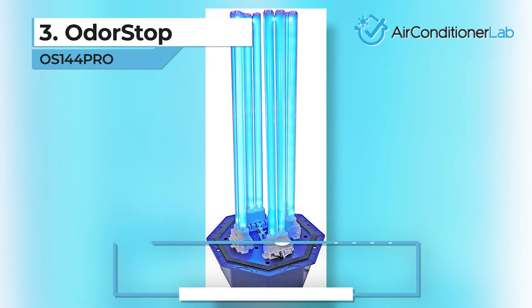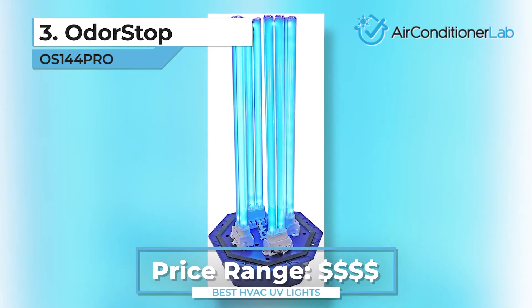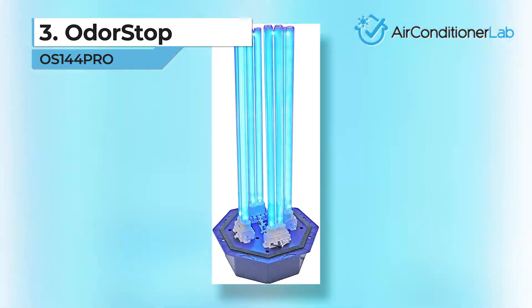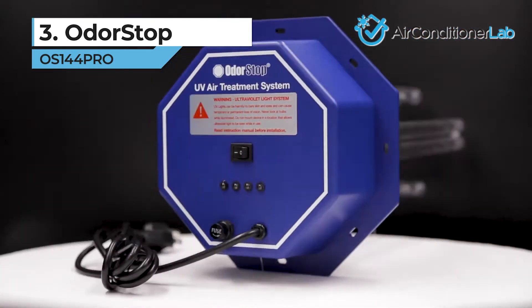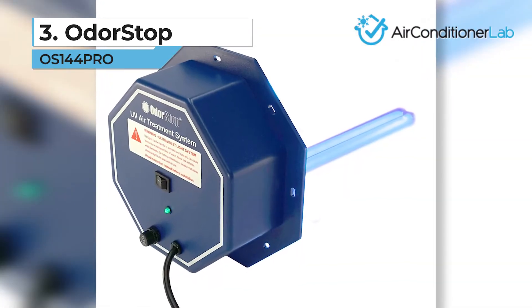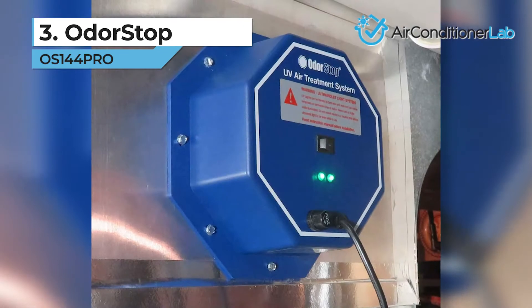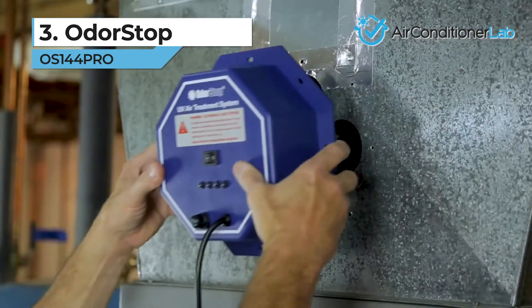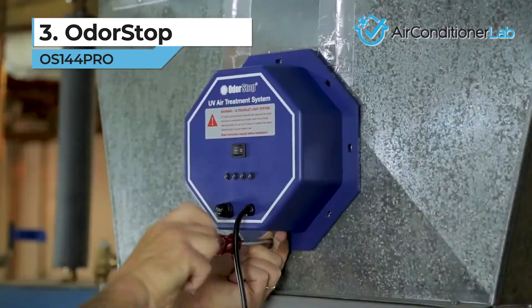The entire unit occupies over 8 inches of space and shouldn't be located near vents or other areas where the bulbs can be viewed. It also should be mounted into the metal ducting system and not into cloth, fiber, or foam. Replacement of the bulbs can get expensive, but each will be effective for up to 13,000 hours. It will also eliminate foul odors in the system caused by these allergens.